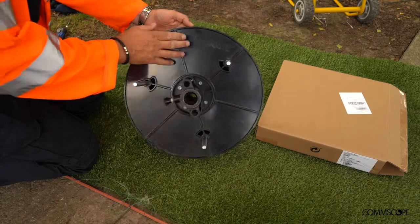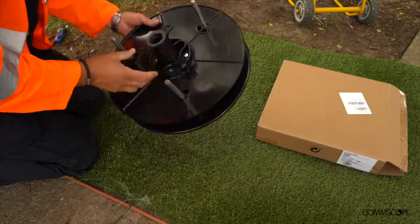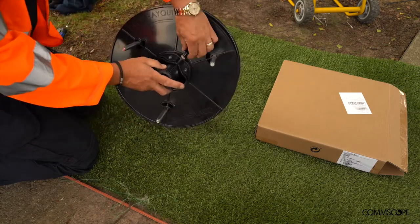This is the CommScope reusable reel. There are three pins and one central column, including a sash line already installed.